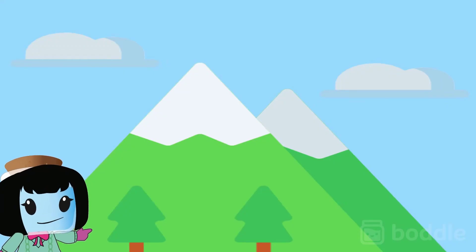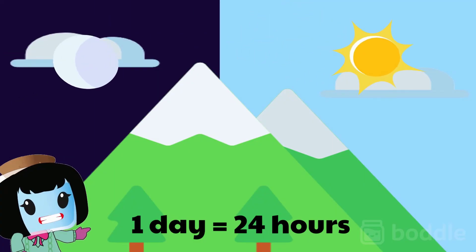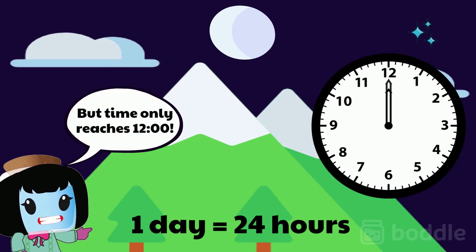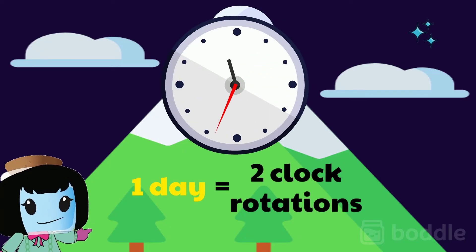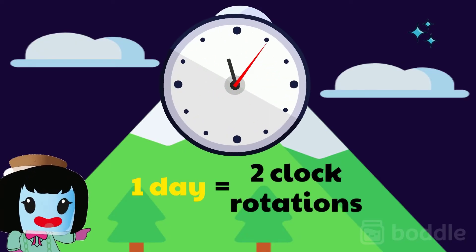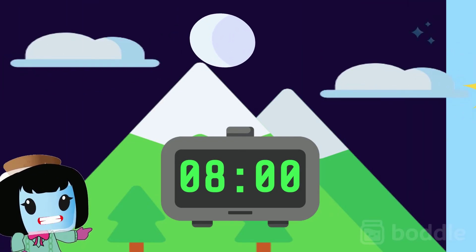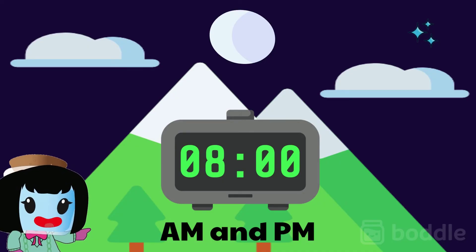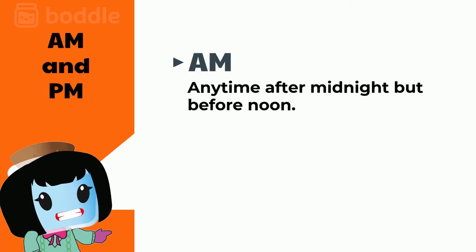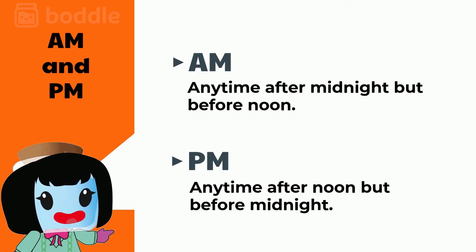So let's talk about whether it's a.m. or p.m. Remember, a whole day is 24 hours. But our clock only reaches 12 o'clock — after 12, it goes back to 1, meaning a whole day does two rotations on our clock. So if we say 8 o'clock, it could be in the morning or in the evening. This is where a.m. and p.m. help us out. A.m. is used for any time after midnight but before noon, while p.m. is used for any time after noon but before midnight.